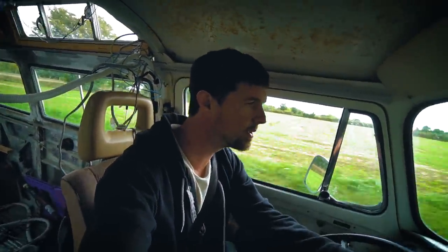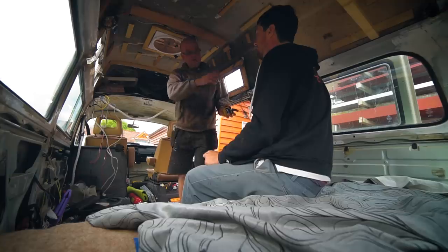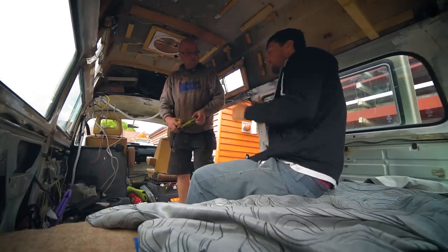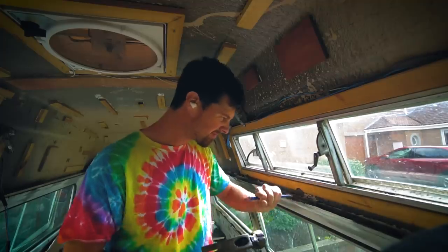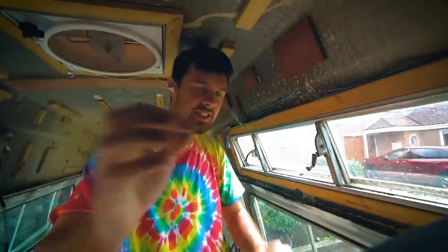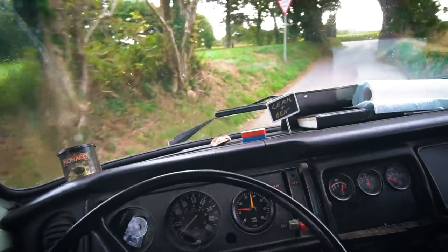Unfortunately, my luck was about to change. This Kombi is not done with revealing unwanted surprises, and the next one would be a real shock — it was so bad that it threw the whole project into doubt. Our Kombi was coming apart before our very eyes. But that is a story for next time.